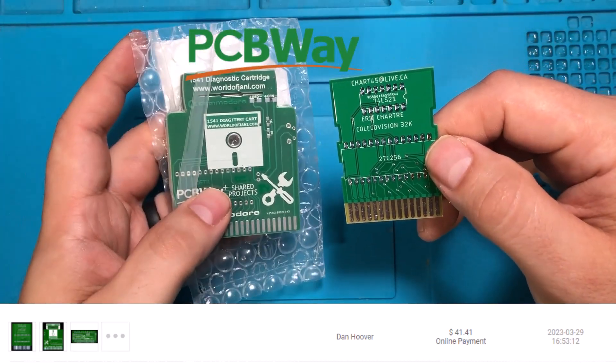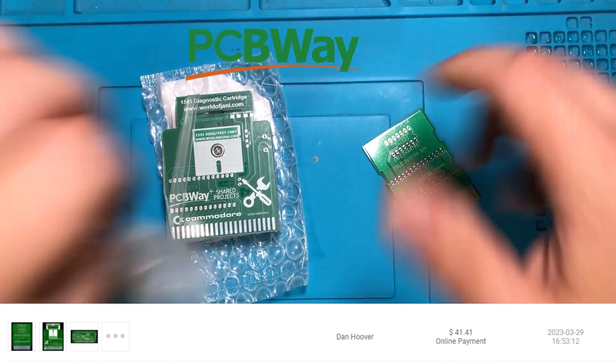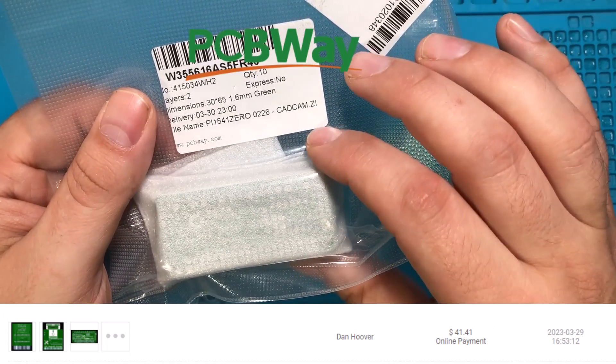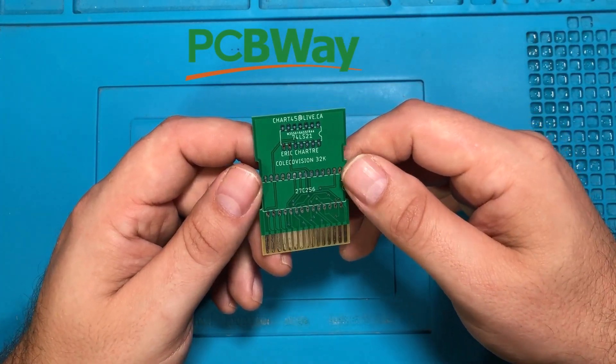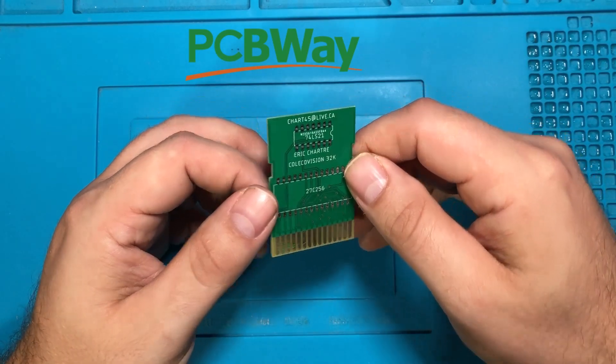I also got these Commodore disk drive test cartridges, and this one — I actually forget what this one is — oh, it's a floppy drive emulator for Commodore. All these things came to my house including shipping for about 40 bucks, and that is absolutely incredible.